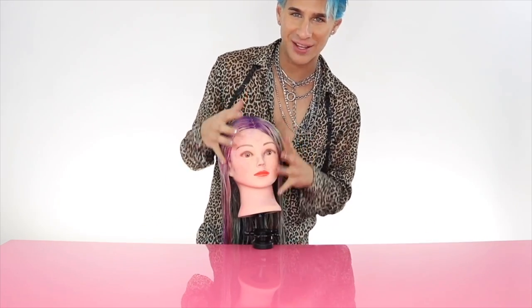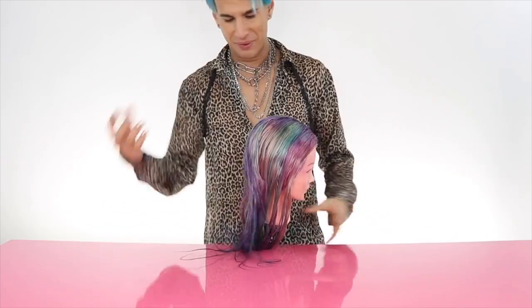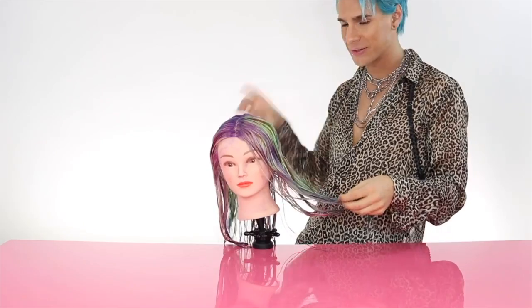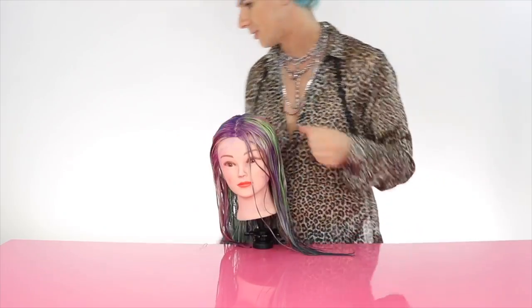I just rinsed her hair — do you want to see what it looks like? Should we just end the video here so I can save my career? I realized I got her face a little bit colored — I'm so sorry. Let's just get started blow drying and see what happens. It's actually not that bad, but it could definitely be way better. You never know — it could be kind of cool, or it could be terrible like it looks now.